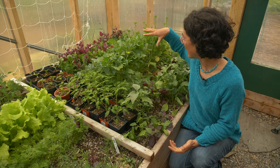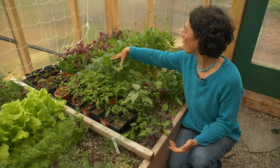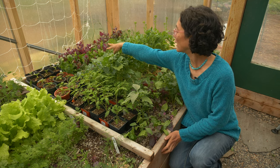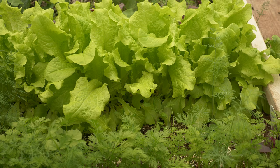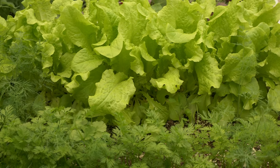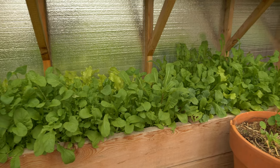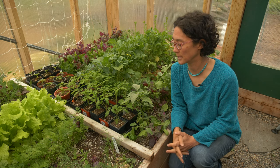We have radishes, pea shoots, broccoli rabe, kale, spinach, and red aurac. I have lettuces, I've started some carrots in here as well, and then I have arugula and other mustard greens and various other greens in here.